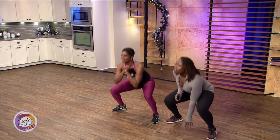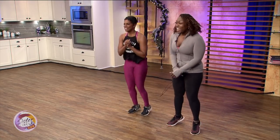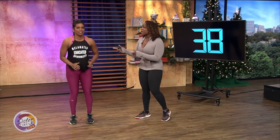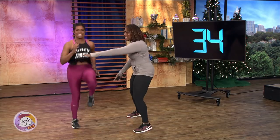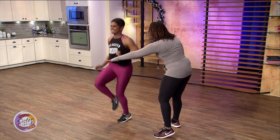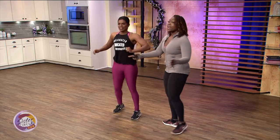Seven, six, five, four, three, two, and one. Now high knees — run in place. Twelve, eleven, ten, nine — higher, eight — higher, seven — higher, six, hit my hand. Four, three, hit my hand, two, and rest.